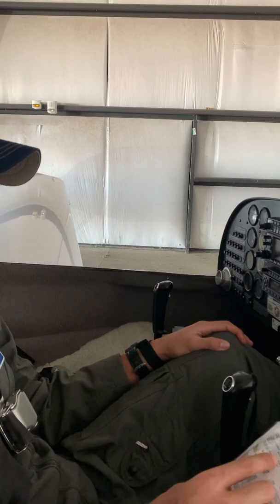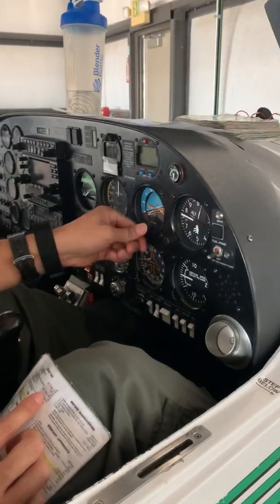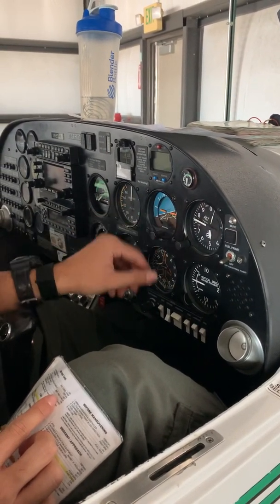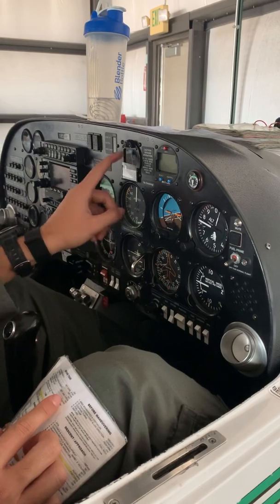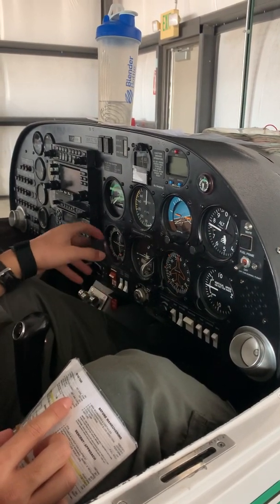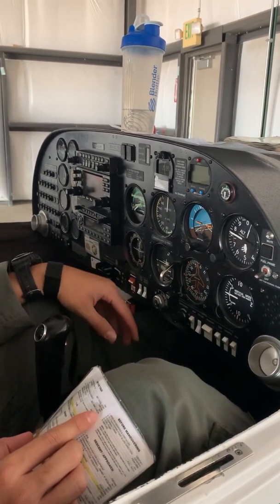Now we check our flight instruments. Airspeed — make sure it reads zero. Attitude indicator — adjust to match the horizon. Altimeter — make sure we have the appropriate setting. VSI should be zero. Heading — make sure it matches the compass. Turn coordinator should show nothing. Course deflection indicator should be set to your radial.